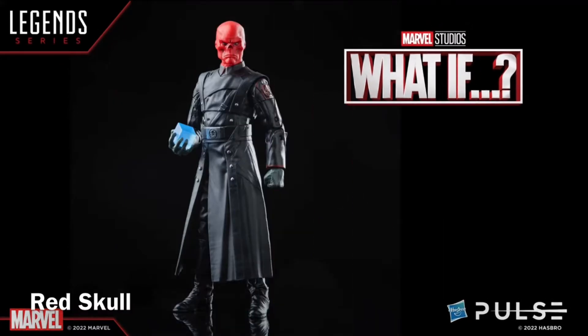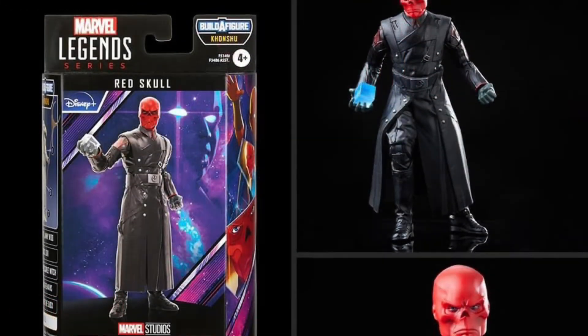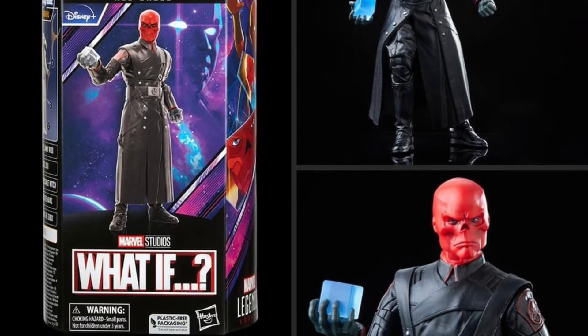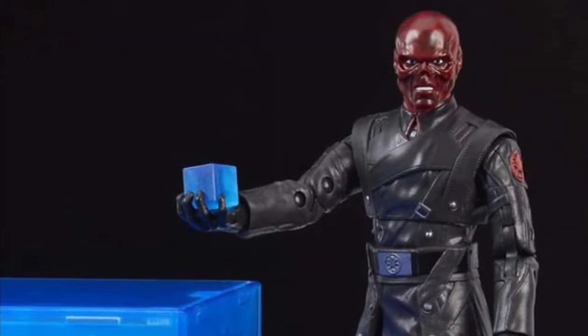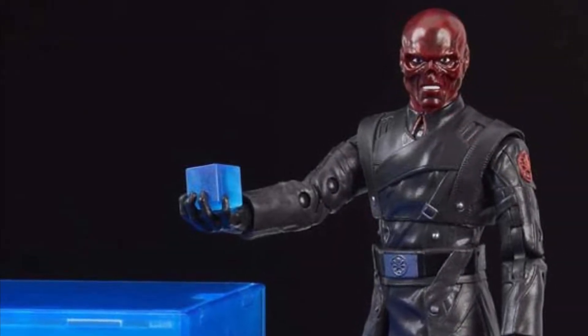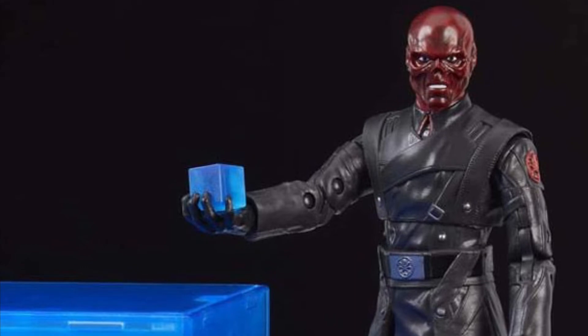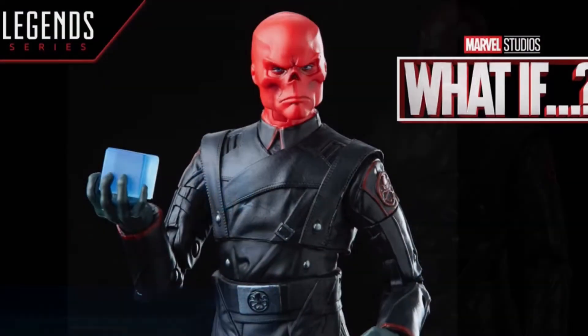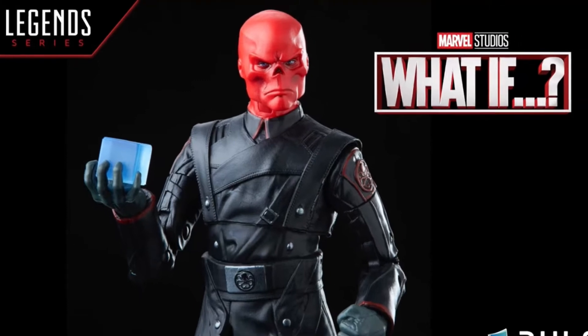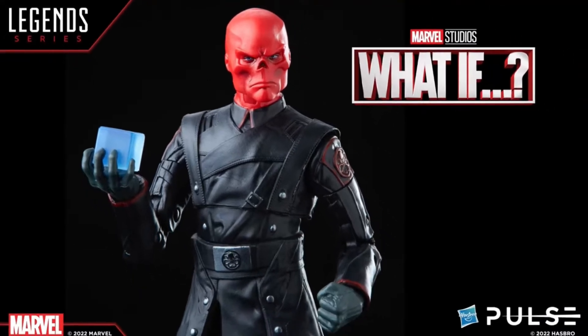Next is Red Skull as he appears in What If. This action figure should look familiar. It's essentially the 2018 San Diego Comic-Con exclusive of Red Skull, which also came with the roleplay Tesseract. But the head sculpt was different back then — you had the Hugo Weaving head sculpt. This one has a brighter red, closer to the What If appearance.